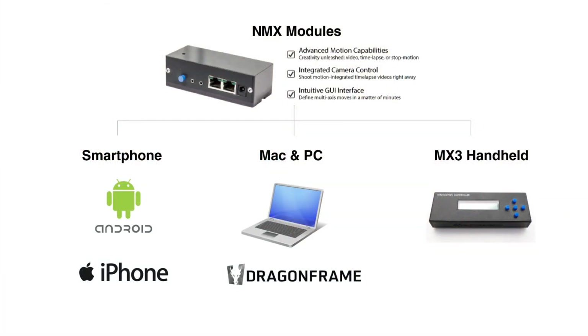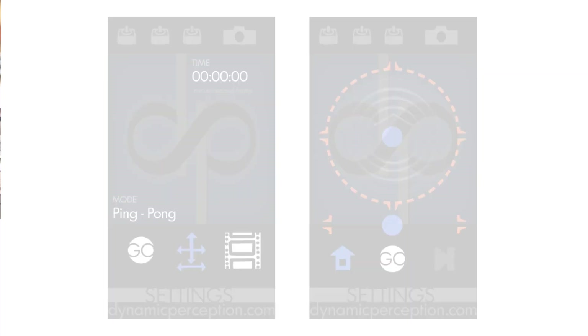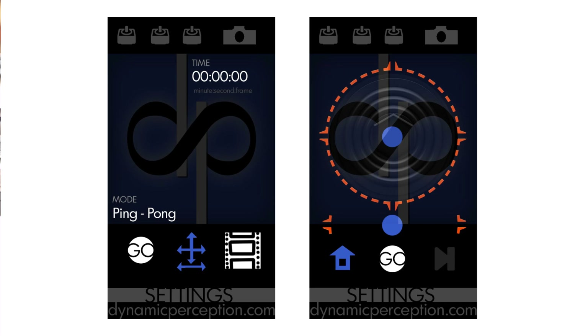Each NMX module can be controlled in 3 different ways. The first and most exciting way is our new smartphone application for Android and iOS devices. You'll be able to connect your phone and the NMX modules via Bluetooth. You can set easy start-stop points, set motion keyframe ramping, and set your time-lapse characteristics for your move, shoot, and move shots. Your phone can also act as a real-time joystick controller, giving you almost a little joystick projected on your phone to control 1, 2, or 3 axes in real-time.